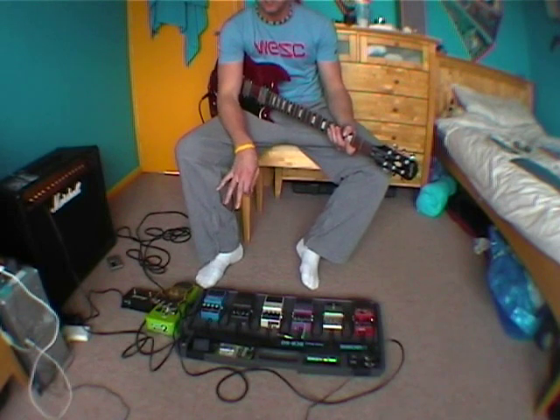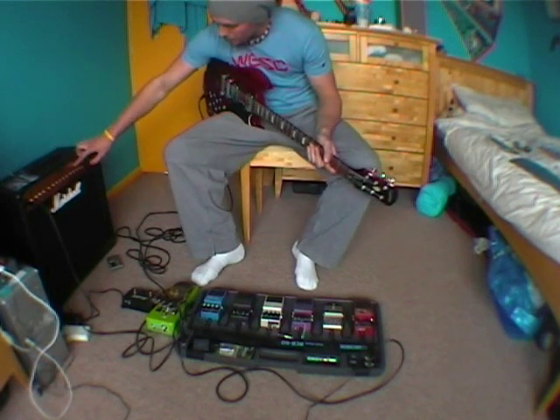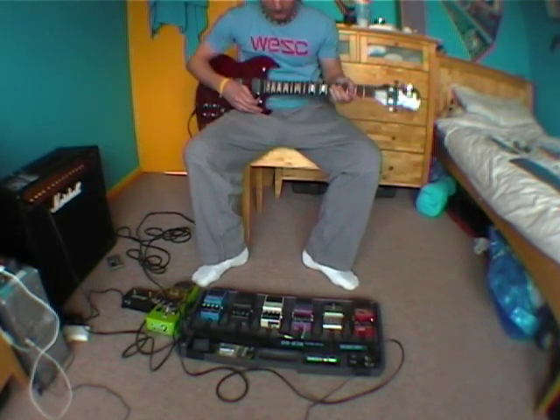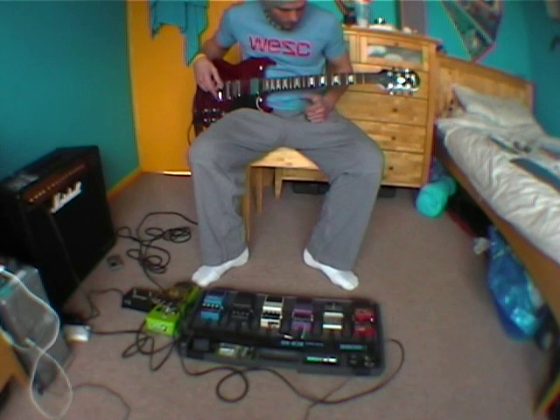That's the setup of the pedals. Basically, what you also want is some sort of reverb on your amp or in a pedal. I'm using it on my amp, set to about 4, level 5. The guitar doesn't really matter what you're using — you should be able to get it with anything. This is an FNSG.